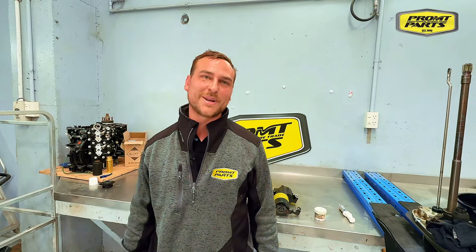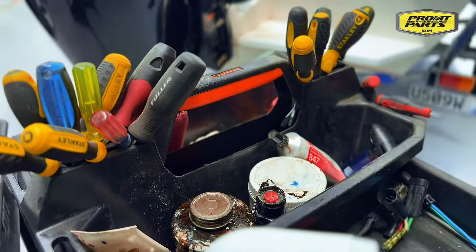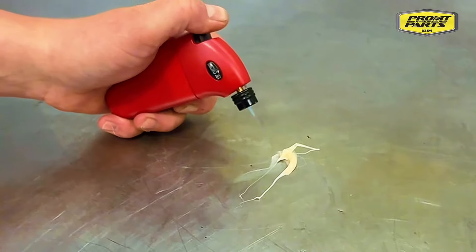Hi guys, Richie here from Prompt Parts. Today we're discussing Molylube, a high temperature, high performance grease with stuff so technical I can't even pronounce it. Molylube grease is an essential item for every workshop and technician's toolbox, specifically designed for high temperature applications.